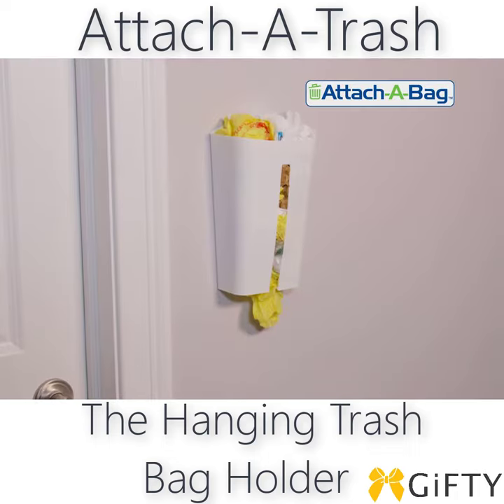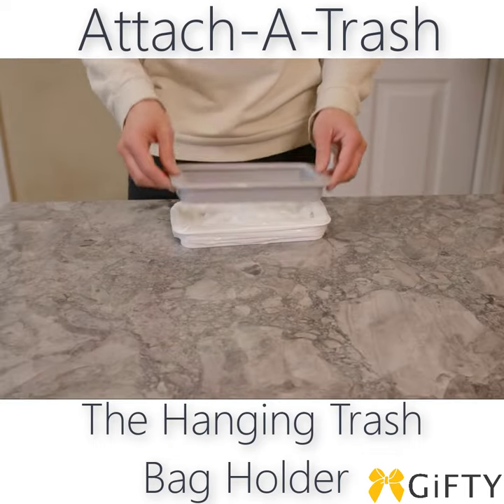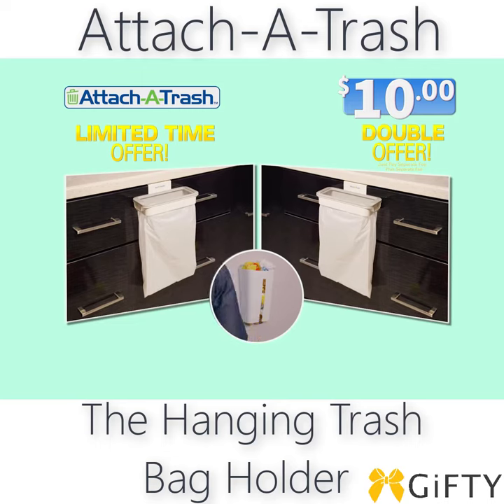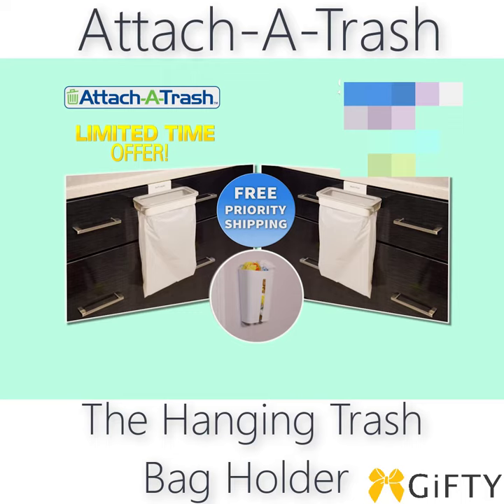But wait — order right now and you can get the Attach-A-Bag, to keep your reusable bag stored away and ready for use. The perfect companion to Attach-A-Trash, just pay a separate fee. And to make this the best deal on TV, we'll give you free priority shipping. An incredible value — you get it all plus free priority shipping for $10. Don't delay, call or go online to order now.